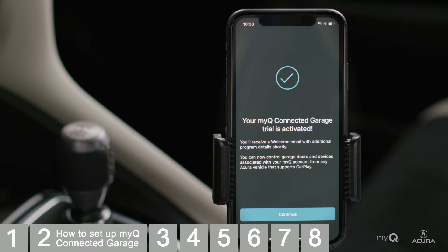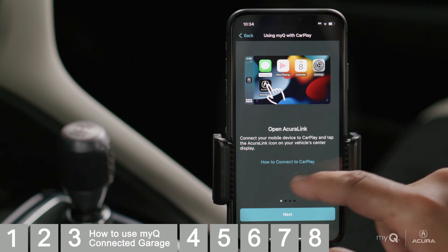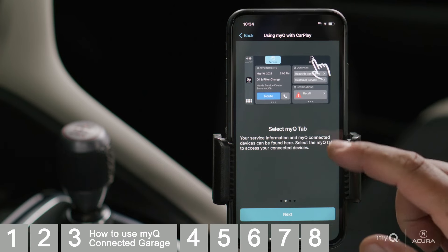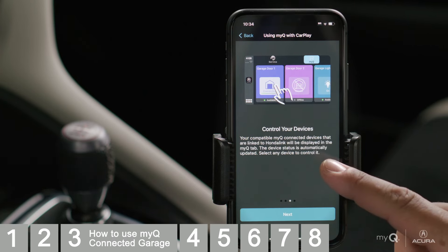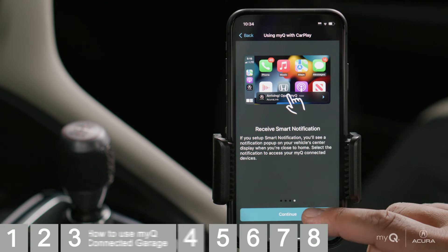Your trial is now activated. Tap Continue. AcuraLink will show you how to access the app inside Apple CarPlay or Android Auto. Tap Continue.